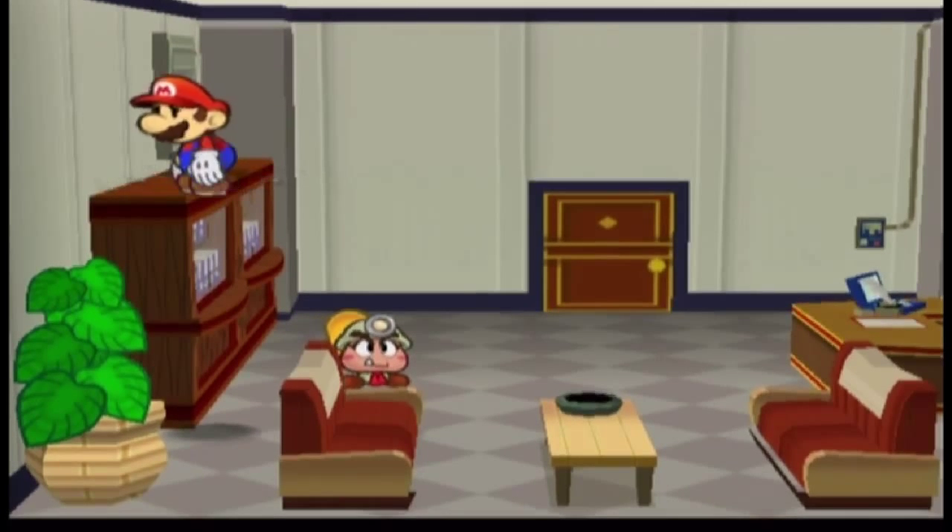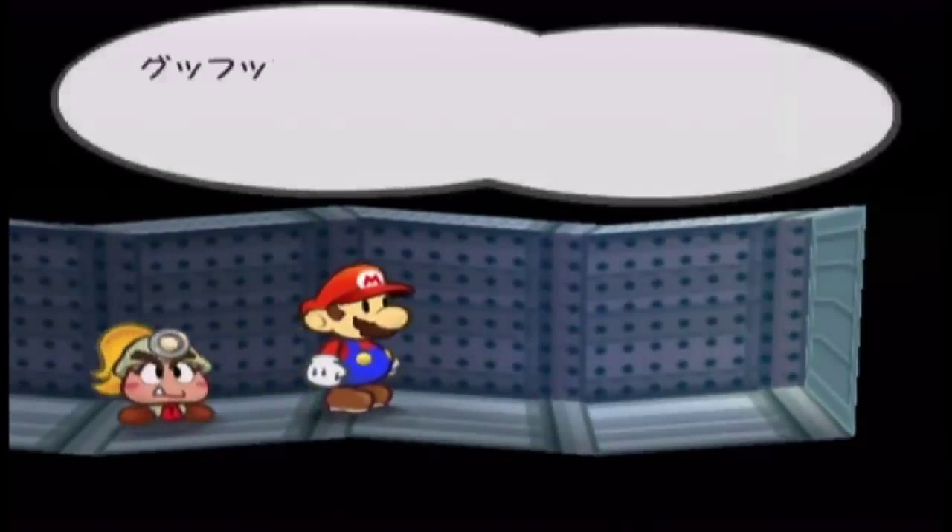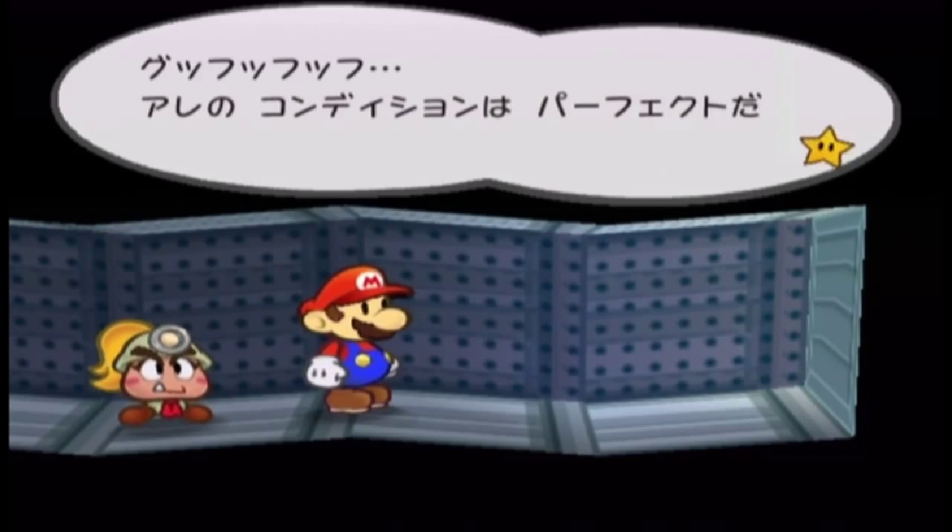Once you complete the trick, you can walk into the vent. And if you have the super hammer or ultra hammer, you can break out of the vent and skip to the end of the chapter. Thank you for watching. Hope this helped.